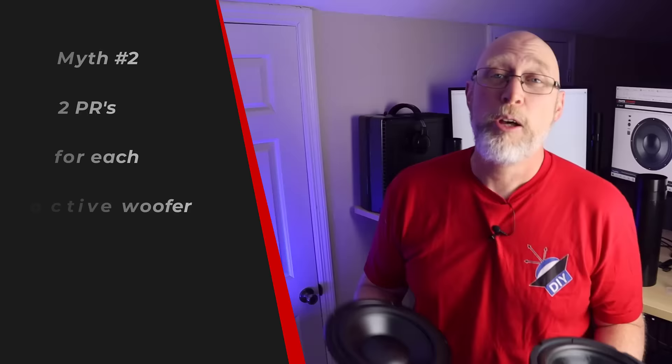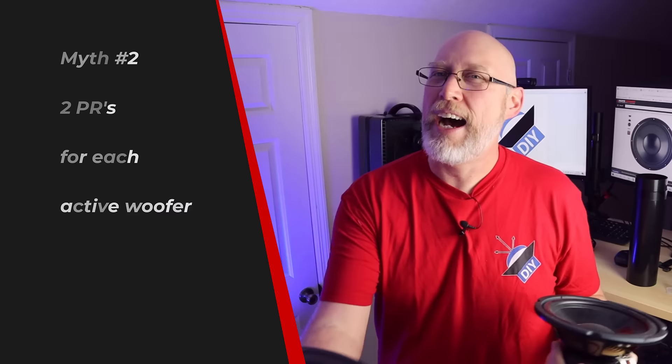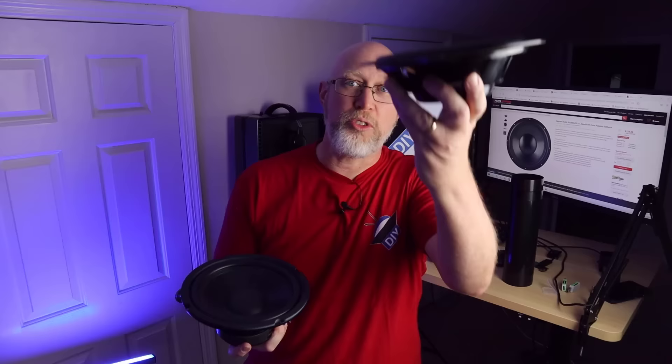Myth number two: when designing your passive radiator enclosure, you need two passive radiators for every active driver. I learned about this myth from reading comments on my videos. One of the first enclosures I built on my channel used an eight inch passive radiator and an eight inch woofer, and my comments just blew up — apparently I needed two of them. Well, that is not true. The reality is that the passive cone has to be able to displace twice the volume of air as the active cone. So if you've got an eight inch active and an eight inch passive, your passive is going to have to have twice the Xmax of your active so it can displace twice the volume of air.